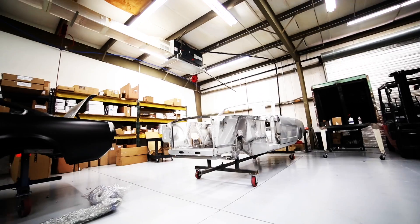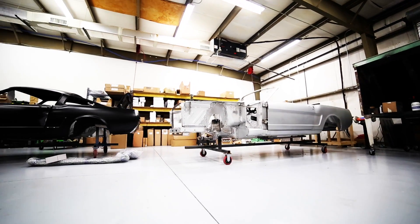This is why brand new unibodies are becoming more popular in the restoration market. A brand new body means a rock-solid structure that will last for many years.